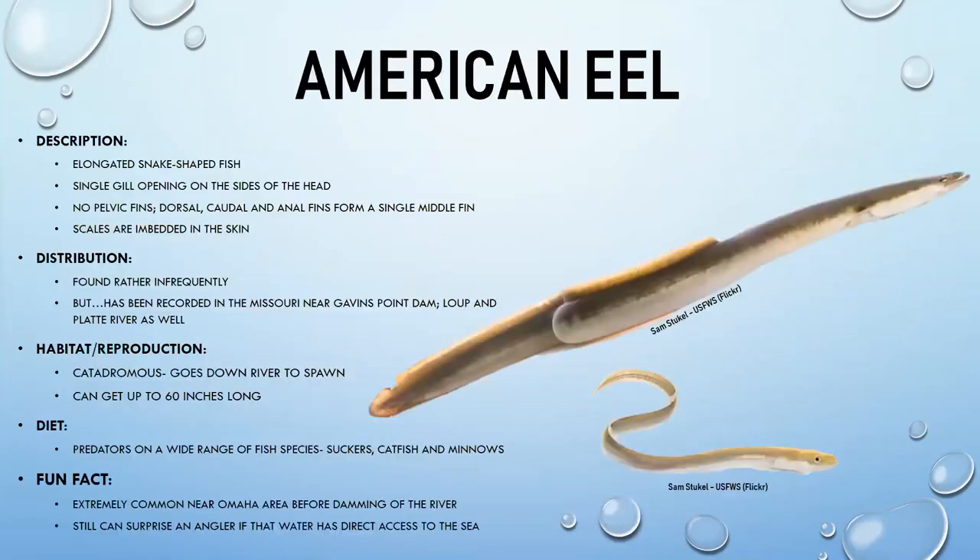American eels are no longer commonly found in Nebraska, though they once were near the Omaha area. They are very elongated, snake-like fish with a single gill opening on the sides of the head. They have no pelvic fins, and their dorsal, caudal, and anal fins form a single midline. Their scales are embedded into their skin.